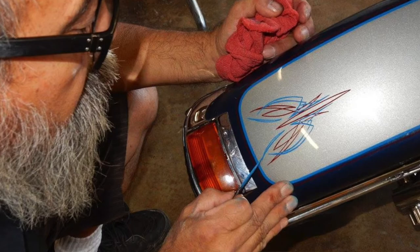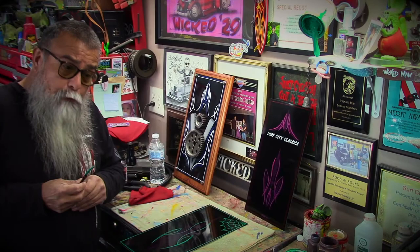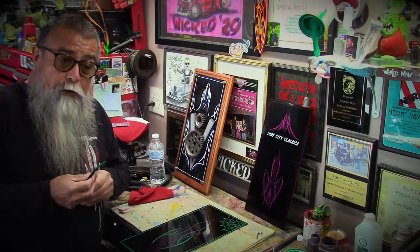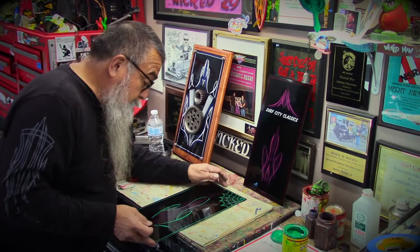I wanted to do it but didn't know how to get started. I knew what my striper used, but you don't know the particulars. It was the beginning of February 2013 — I got all the things I needed, went to the store, bought the paint and the correct brush, and I started striping, started practicing. Where it went after that I would have never guessed, never dreamed. That's how I actually got into this.